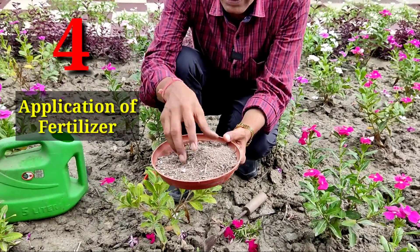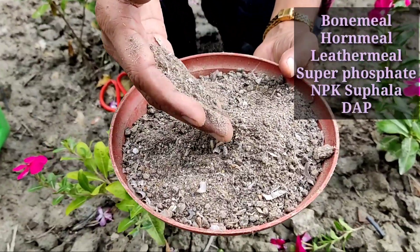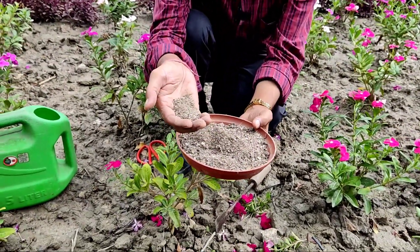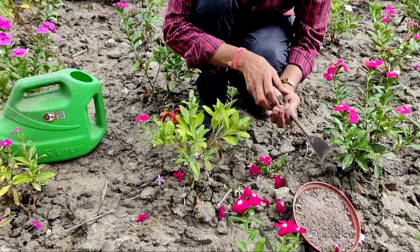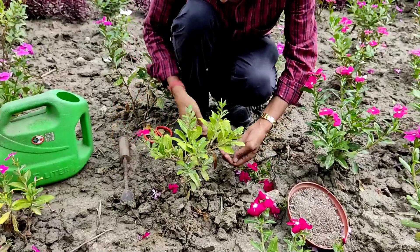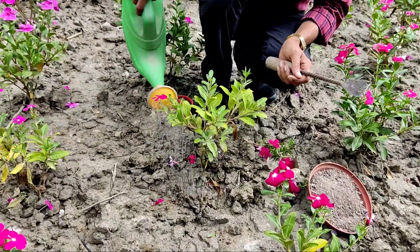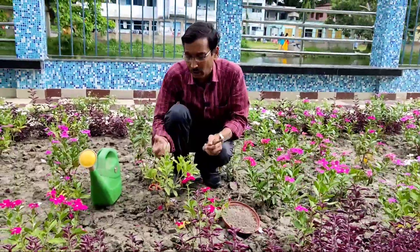The fourth point is application of fertilizer. I recommend a mixture fertilizer — this special mixture contains bone meal, neem meal, leather meal, super phosphate, NPK, sulphur, DAP, and Epsom salt — around eight or nine ingredients. This is already available in the market. Take half a fistful, till the soil, and spread it around six inches away from the base of the plant. Water it after application, and do this once every 15 days to get lots of new branches and huge flowering.